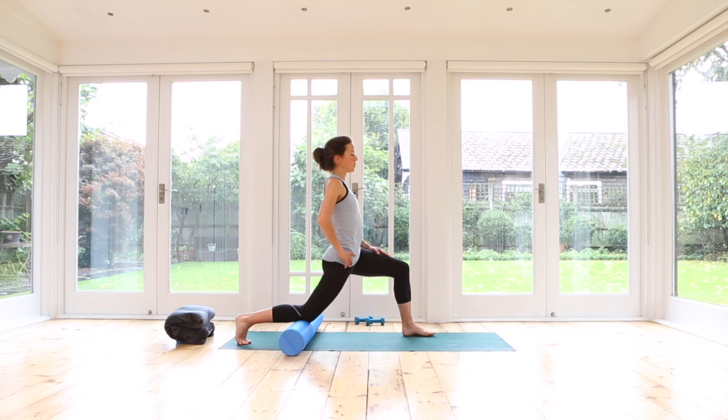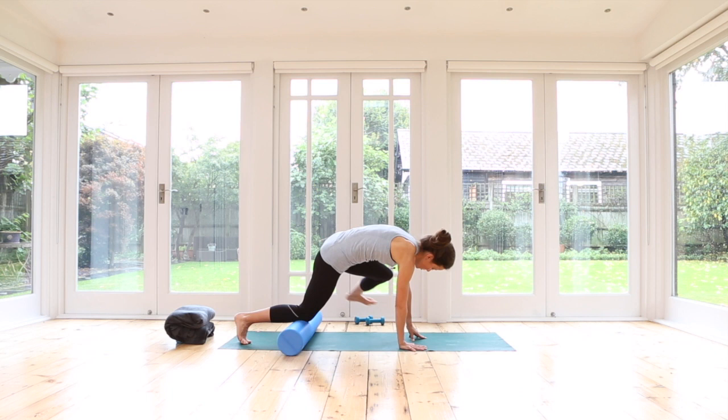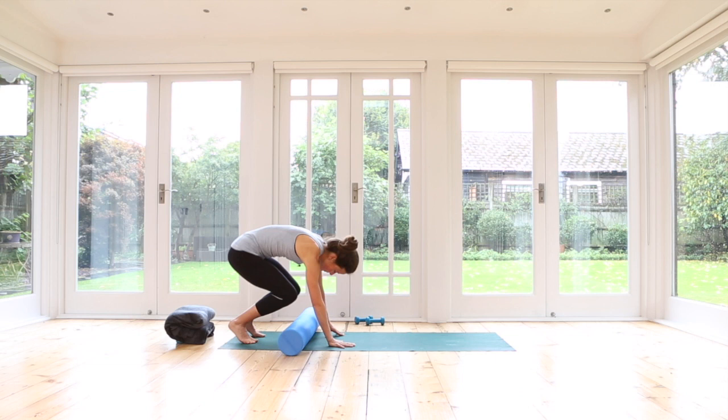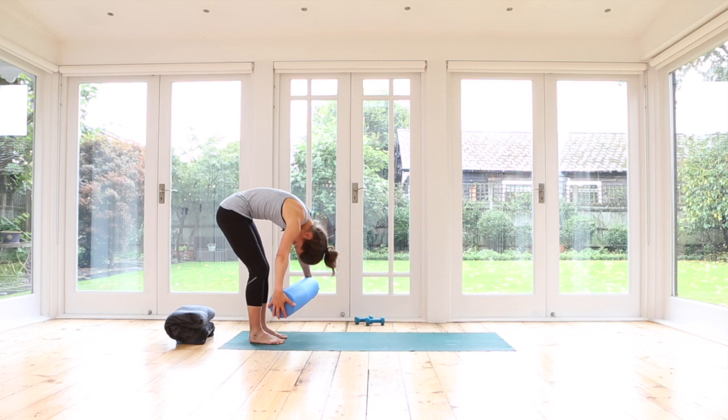Stay here for one more breath. Good, well done — release your hands down. Sweep your left foot all the way back. From here we'll transition onto our feet. Pick up your roller and very slowly — relaxed head, relaxed shoulders — roll yourself all the way up to standing.